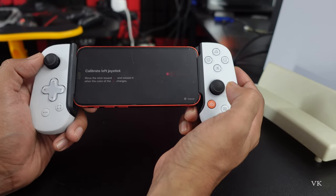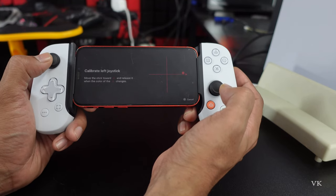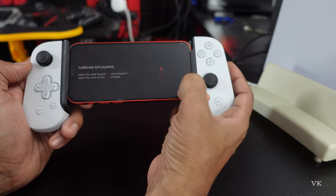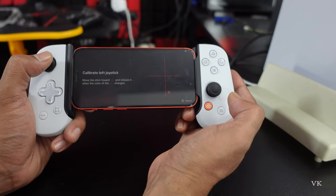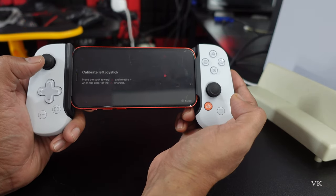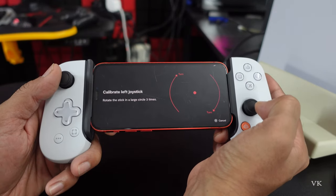Move the stick toward the triangle button — I'm going to move it to the right side. Release immediately, then do the same for the next direction, and the one after that, and the fourth one.